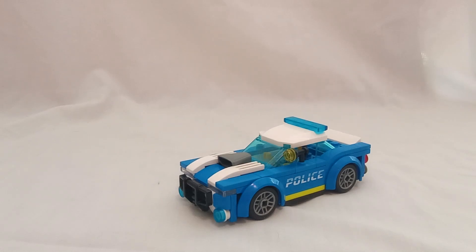Hello everyone, Brooke Trishon here. Today I'm doing a bonus review of Lego City set number 60312, the police car. This has 94 pieces and retails for $10 in the United States.